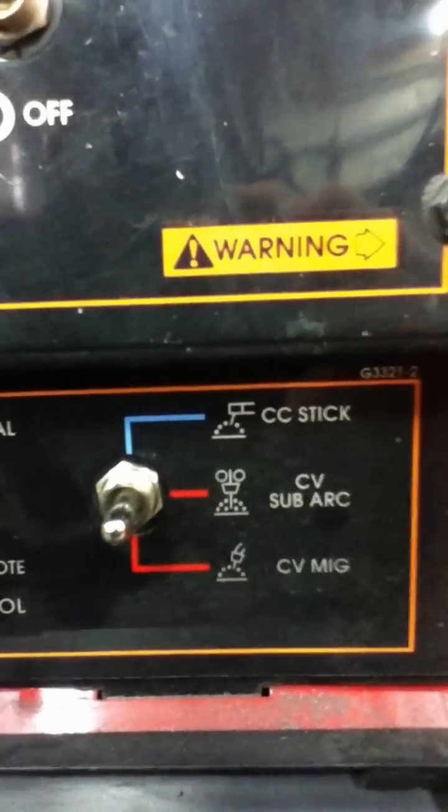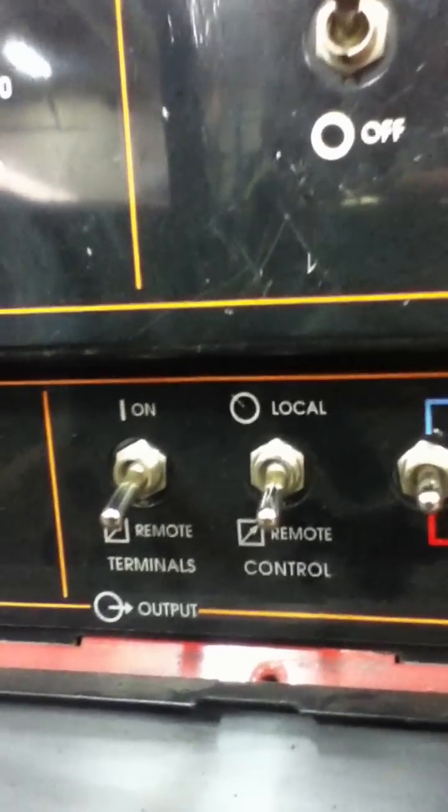This is our power source right here. This power source has an option for CV sub-arc — that's what we want to be on — with both those on remote, so everything's controlled over here on the sub-arc machine.